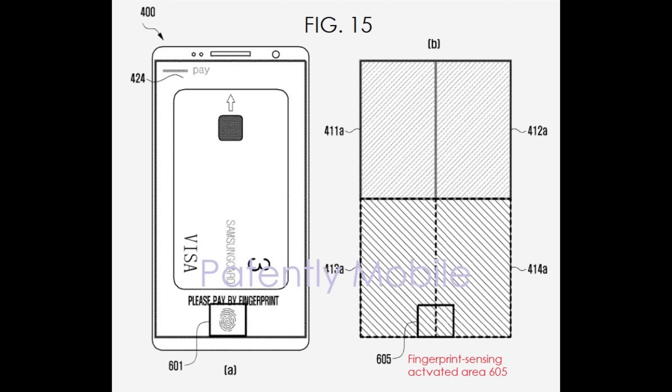You'll also be able to use this like you can now to make mobile payments. So if you have Samsung Pay or Android Pay, you'd be able to use that in-display fingerprint to get your payments to work on your phone.